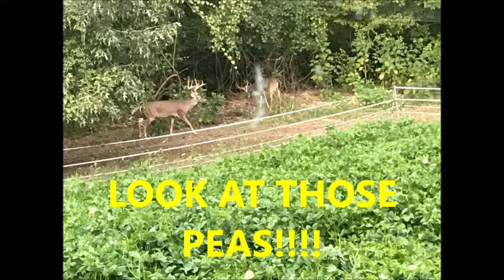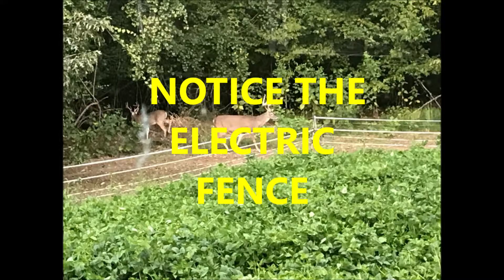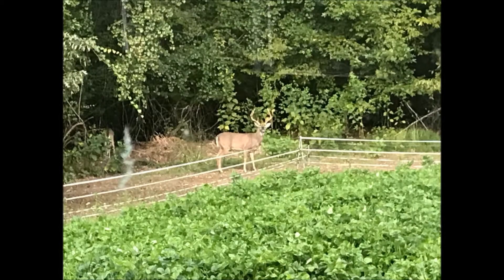I've used electric fence for the past eight years. It really worked great the first six years — I mean awesome. I'll show you some pictures of the fence I've used, but I believe the deer have learned my little trick on the fence and it failed me last year miserably. I put it back up, they came through it again, and I had to re-put it up.